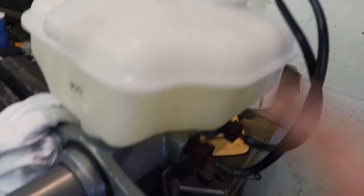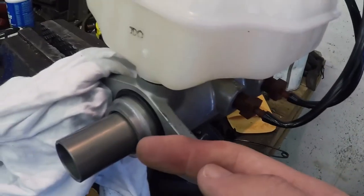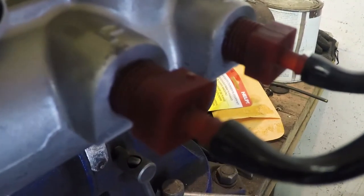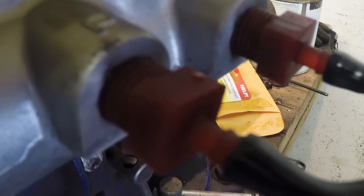Make sure your hoses are submerged in the brake fluid, otherwise when the piston comes back out it's going to suck air in through the hoses and defeat the whole purpose. Ideally you'd have clear hoses — the ones I got with this kit were black so you can't see the recirculating fluid. You can slightly see air bubbles through the fitting.